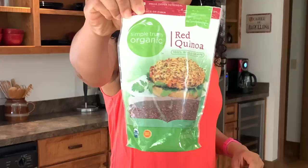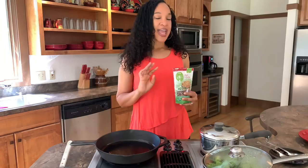This is the brand that I use. Basically you put two cups of water in, and I added a couple of bouillon cubes to it to add a little bit of flavor to the water and the quinoa, and just a tablespoon of oil. And that is boiling now.